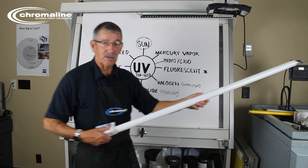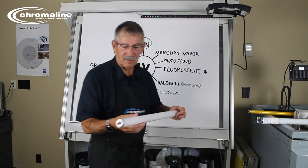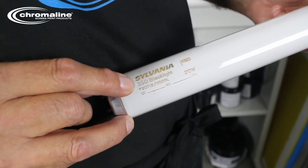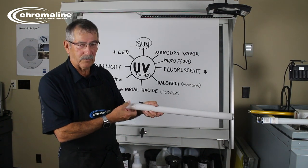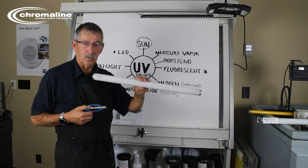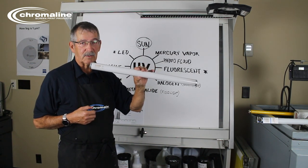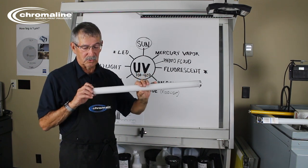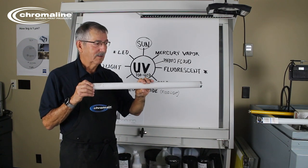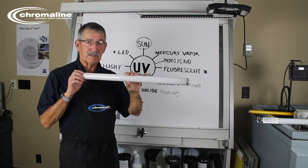What you need if you're going to use a fluorescent light is a light like this one — it actually says '350 black light' on it. That 350 is referring to that wavelength. This will work and it'll work very well. Unfortunately, hardware stores are not going to have this. You're going to have to go to Sylvania or a distributor that sells exposure units. It's a very expensive light bulb.